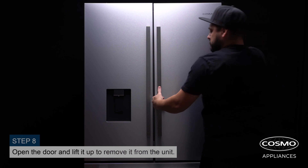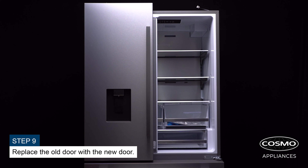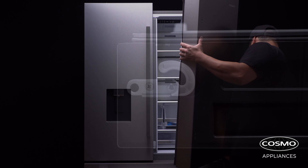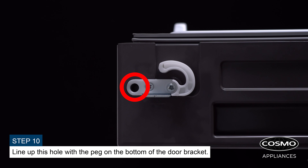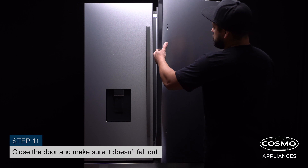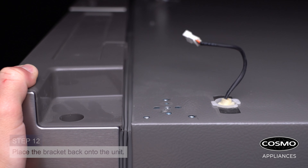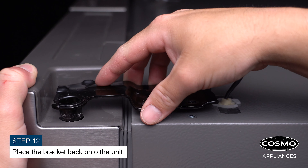Open the door and lift it up to remove it from the unit. Replace the old door with the new door. Line up the hole with the peg on the bottom of the door bracket. Close the door and make sure it doesn't fall out. Place the bracket back onto the unit and use a screwdriver to secure it.